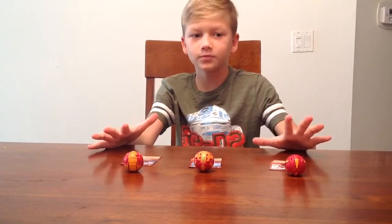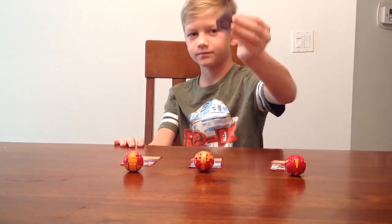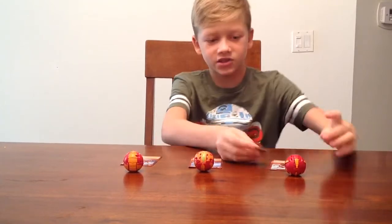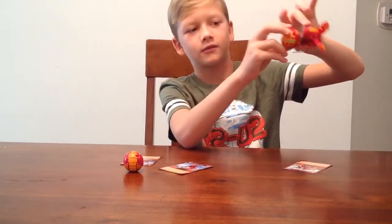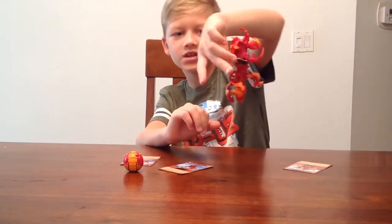So to open all of these Bakugans, you need one of these magnets. These magnets can open them — they can open any of them. I can even open it with this side. See? It's sideways, upside down.